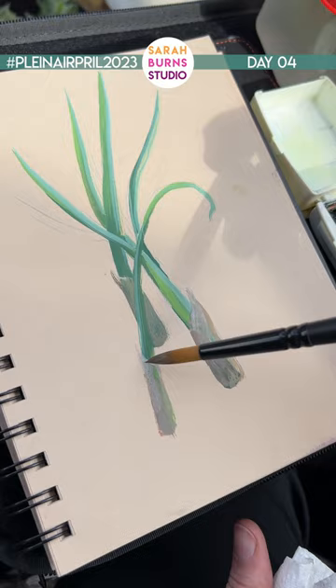It's so overcast today and there's not really any interesting shadows. It's constantly changing from bright sun to just totally overcast. I started painting some garlic and the light was changing so much, so I said screw it — I'm gonna paint the clouds because there's a lot of interesting shapes.